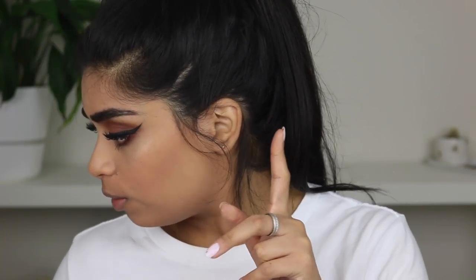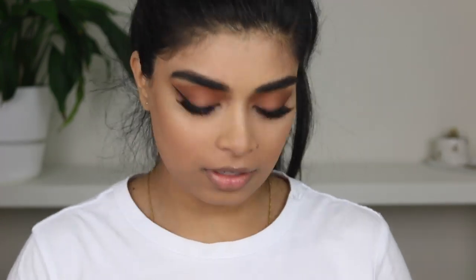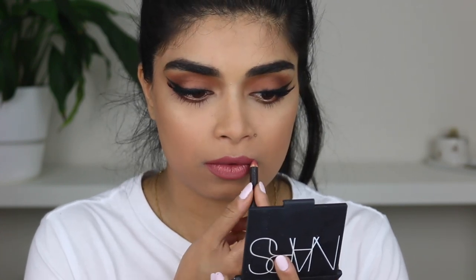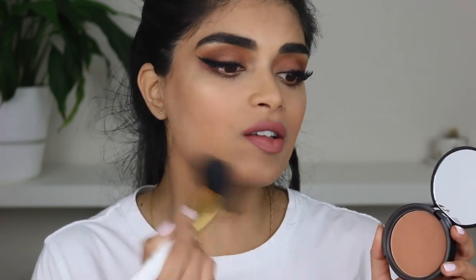I need to pick a different lip liner — I want to at least get my lip color right. I'm going to use the Maxor Lip Liner. For the lip color, I'm using Huda Beauty's Staycation — this is the Power Bullet Matte Lipstick.